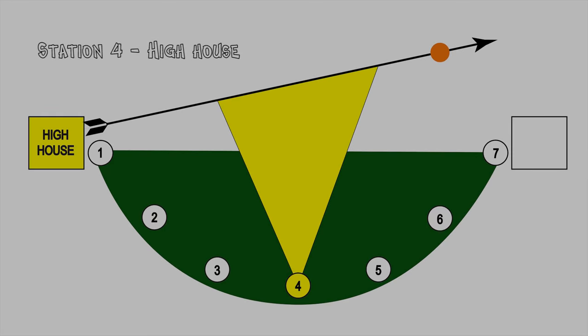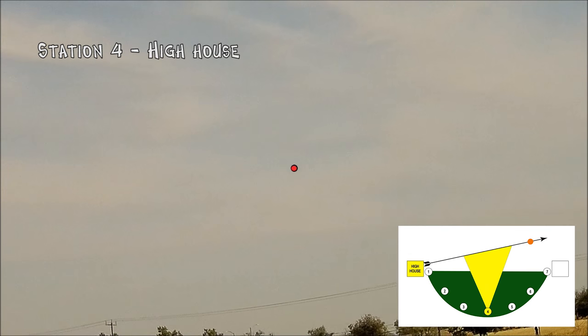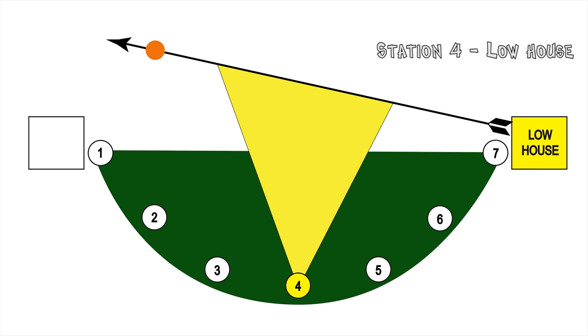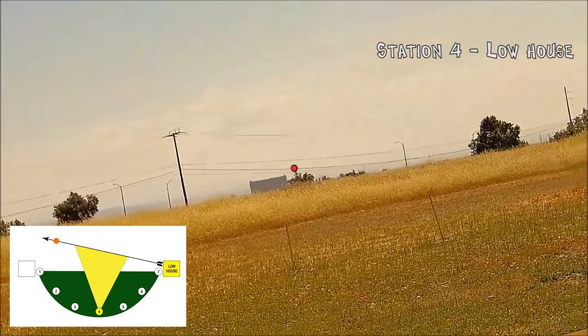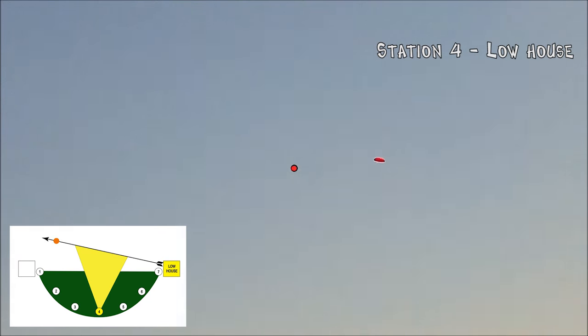Barely got that one — just clipped it from underneath. That was pretty. I actually love Station 4. I love shooting doubles at Station 4. I find it gets me totally ready for dove season.